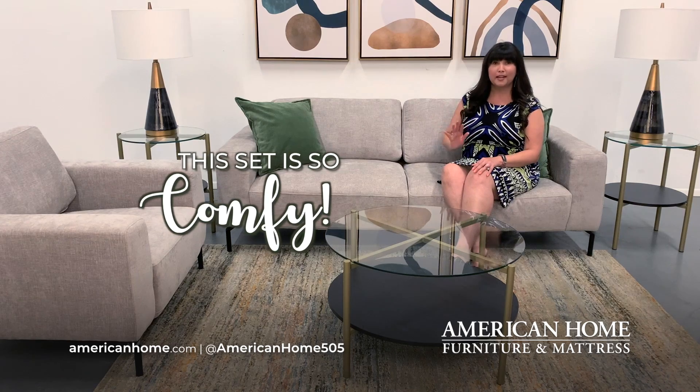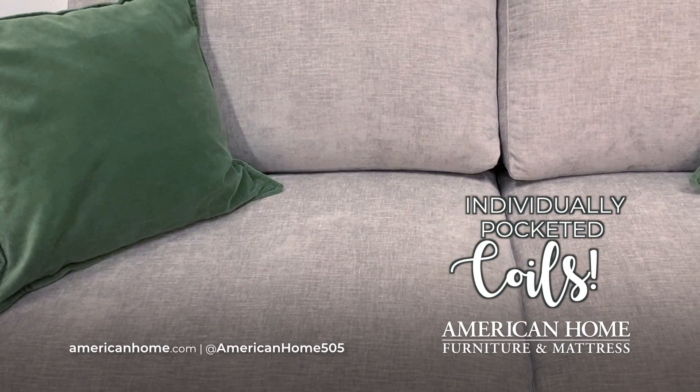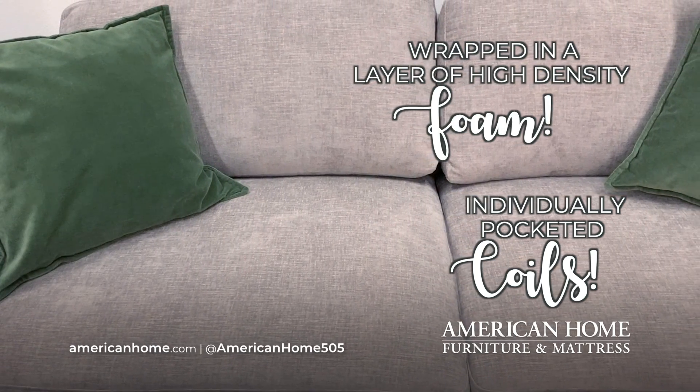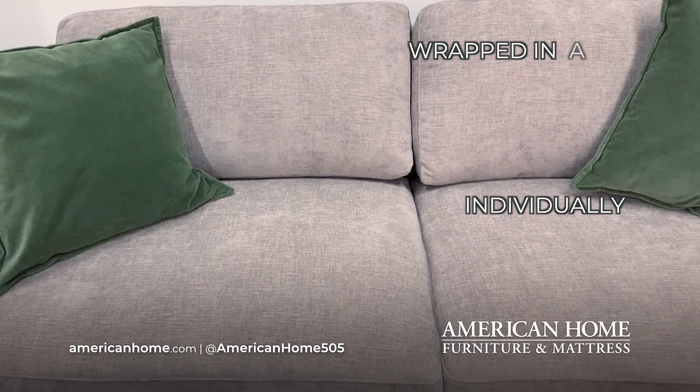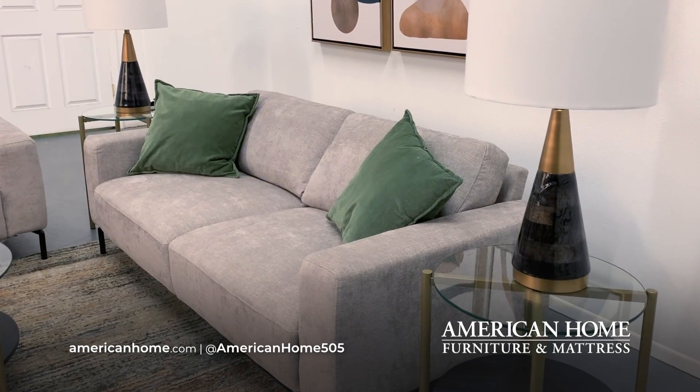Let me tell you, this set is so comfy. Inside the seat cushions are individually pocketed coils, just like your mattress, and they're wrapped in a layer of high density foam, so it's supportive and plush. And this fabric, it is so velvety soft. It's fabric you really want to live in.